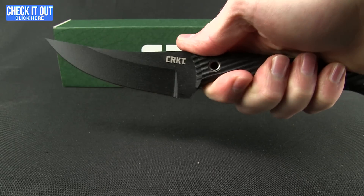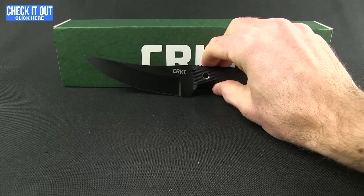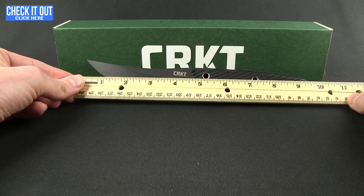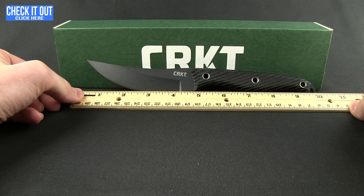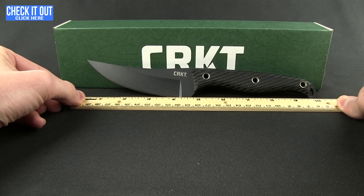Nice rounded textured G10 scales, good ergonomics, good weight, and well balanced — really a nice feel for a close-quarter slash tactical style knife. Overall weight is 6.30 ounces and the overall length comes in right at 10 inches. You have a four and three-fourths inch blade, but at the grind you're looking at four and a quarter inches.